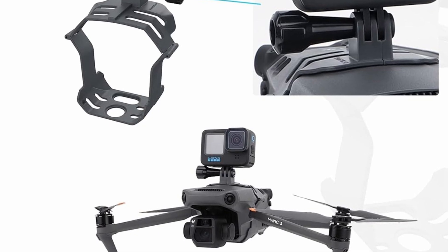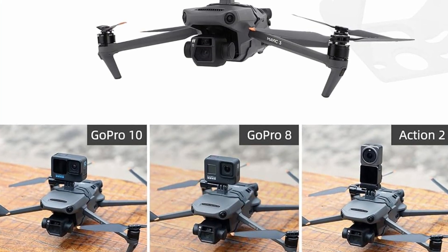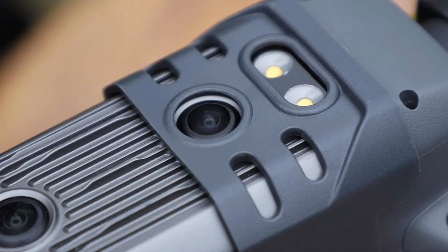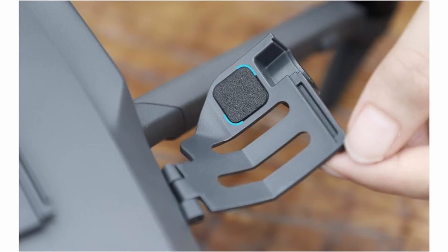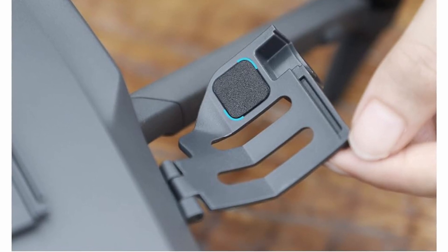This is an additional camera mount for the Mavic 3. You can mount a GoPro, DJI Action 2, or an Insta360 camera to get a 360 view when flying. It mounts on the Mavic body and won't affect sensors or vision of the drone. Soft pads will ensure your drone doesn't get scratched, and it's quick and easy to install.